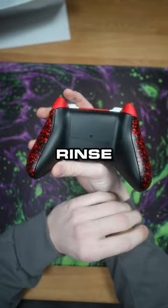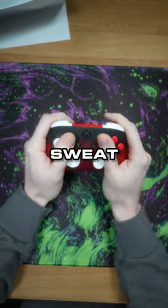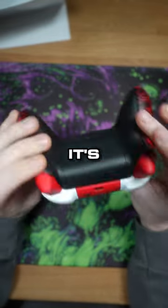It honestly looks in really good shape for going through a rinse cycle with stain remover. You got red cinch grip on the side that helps in case you sweat while gaming, gives you that extra grip. Red painted buttons, red fade front shell. Apparently it's not turning on.